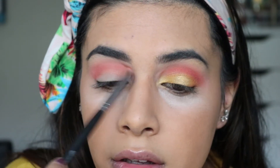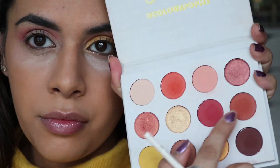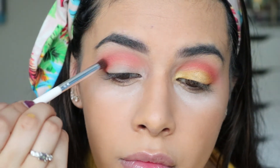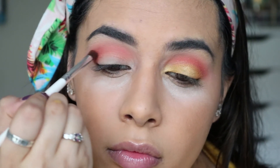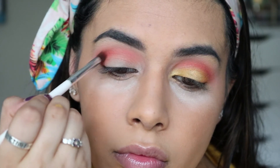For the outer corner of the eye, I'm using a brownie orange shade and adding a tiny bit of red into it as well. I'm concentrating these rounded off in the outer V of the eye and then taking it into the outer half of the crease as well.